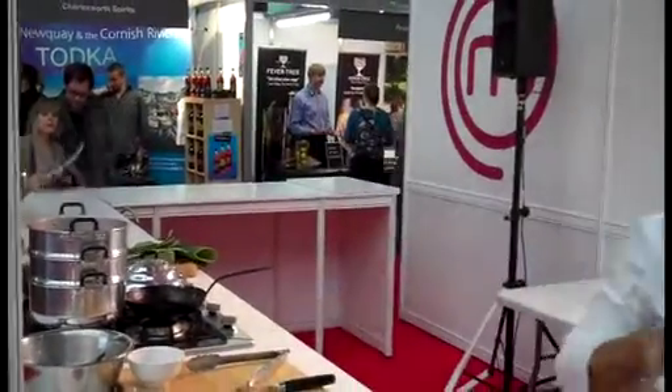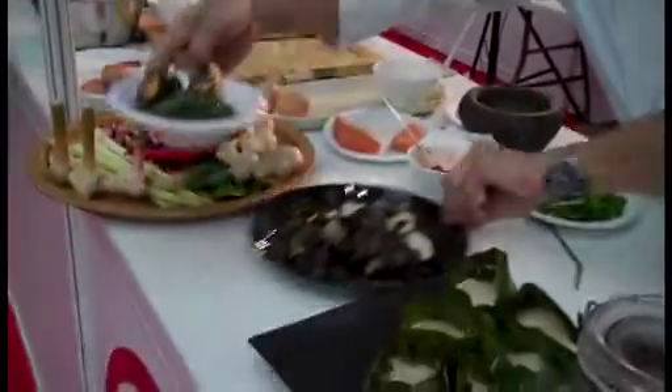Right, so the salmon's done. There you have it.